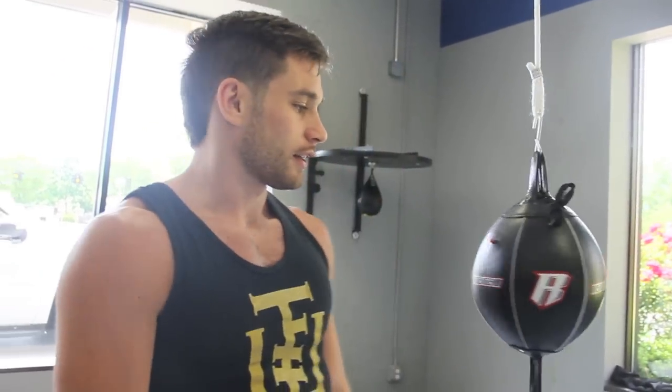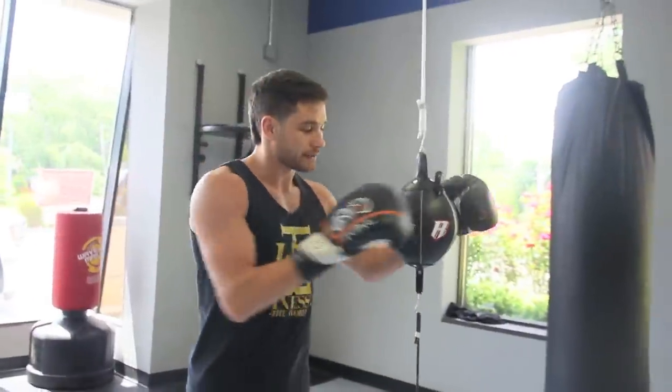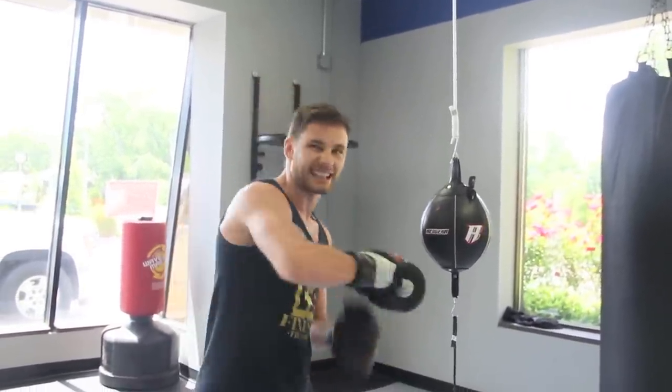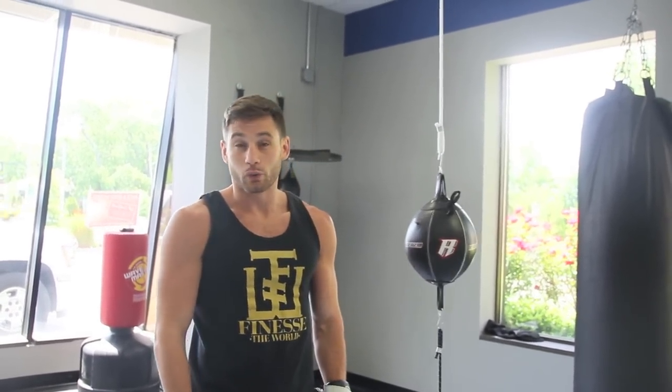This is the bag that you often see in the corners of boxing gyms. A lot of times you won't see too many people using them because they don't know how. Now this bag is not like a heavy bag — it's not something you're going to hit hard or try to beat up. This is a tool, used on the side or at the beginning of a workout.